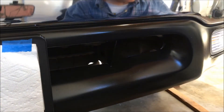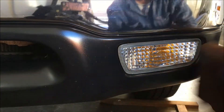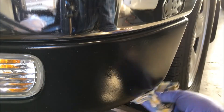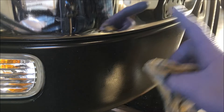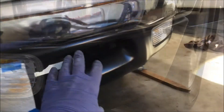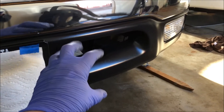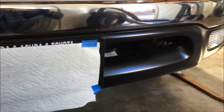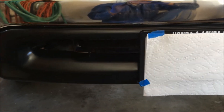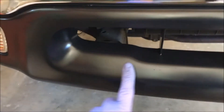You wipe it until it's dry. Don't worry about overshooting it on the chrome — you can clean it right off. You can see what it does: it brings back that black appearance but there's no oily residue.